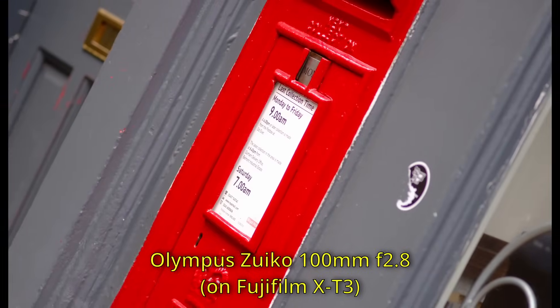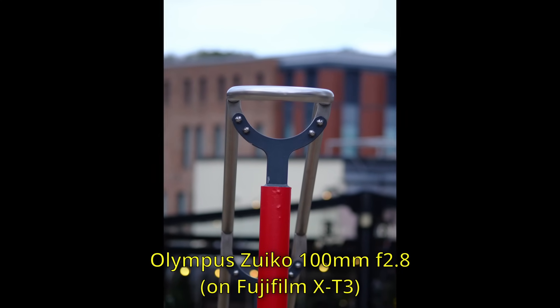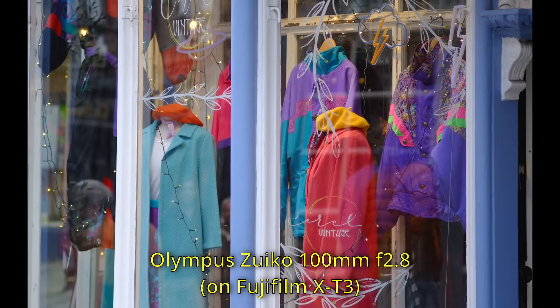Today, though, we're going to talk about lenses with a more modest maximum aperture of f2.8. F2.8 maximum aperture lenses are really good for several reasons. The first of those reasons is they tend to be quite a bit cheaper than lenses that open up just that little bit wider. If you go past f2.8, even to f2 or f1.8, you will end up paying significantly more, especially for longer focal length lenses.